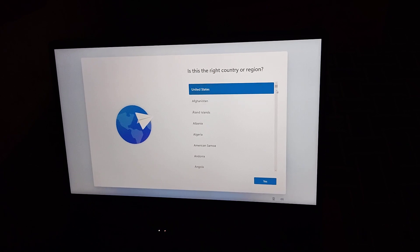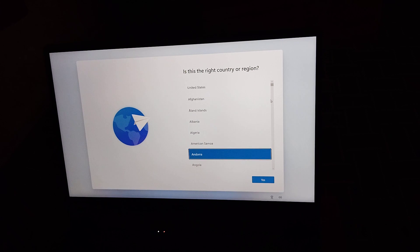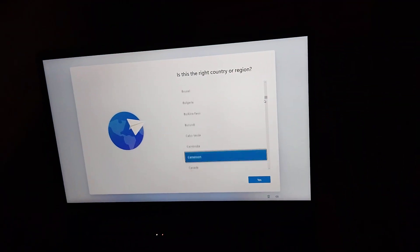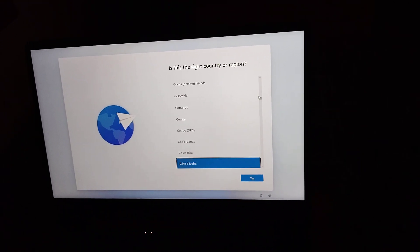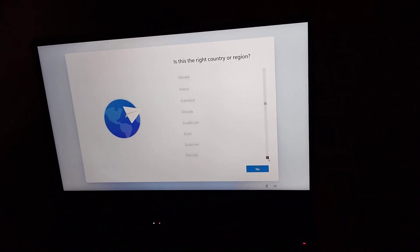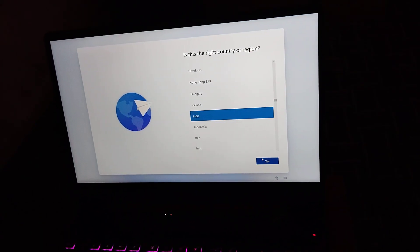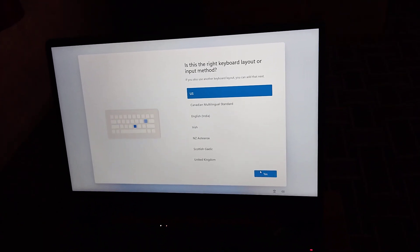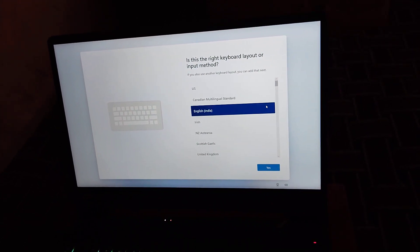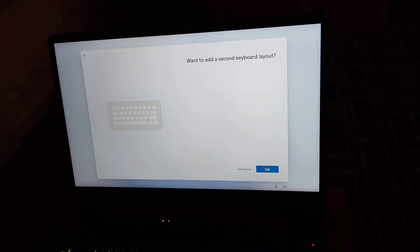I will show you the RAM. I will show you the RAM service card inside the IP. I will show you the RAM service card. S is the right keyboard layer in English. He got the English bed, second keyboard layer.